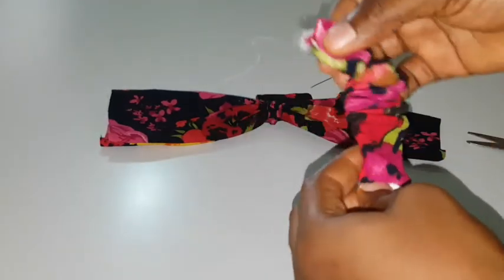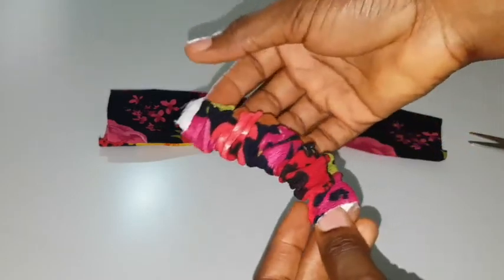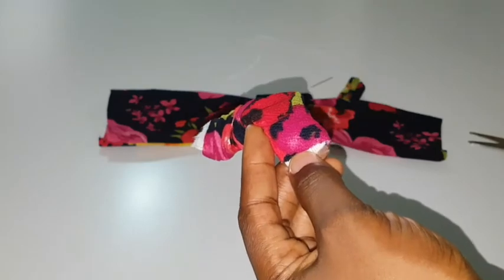Now that it's out, it should look something like this. I'm going to use my machine to sew both edges down. I have sewed it now.